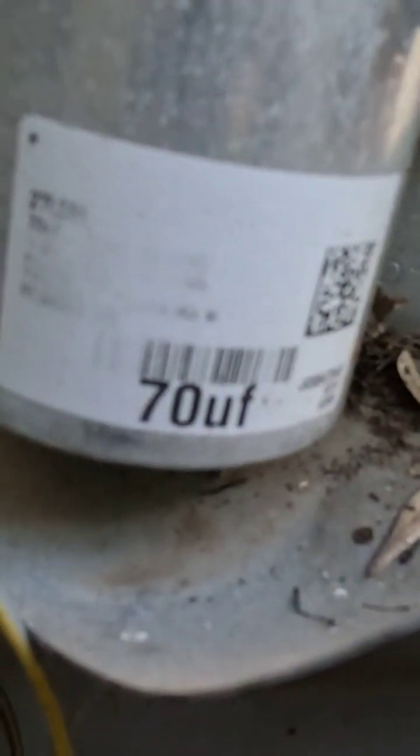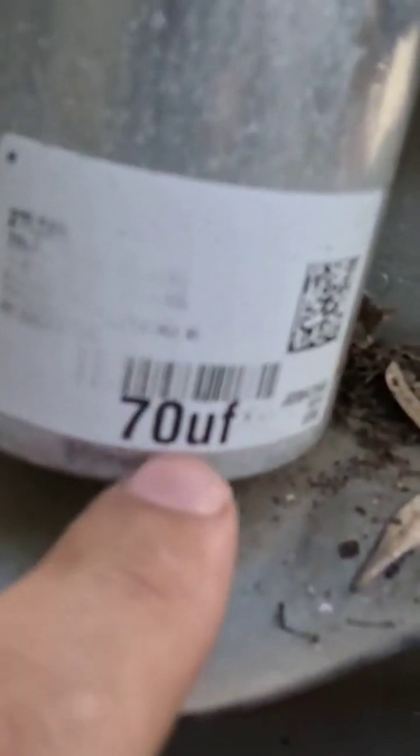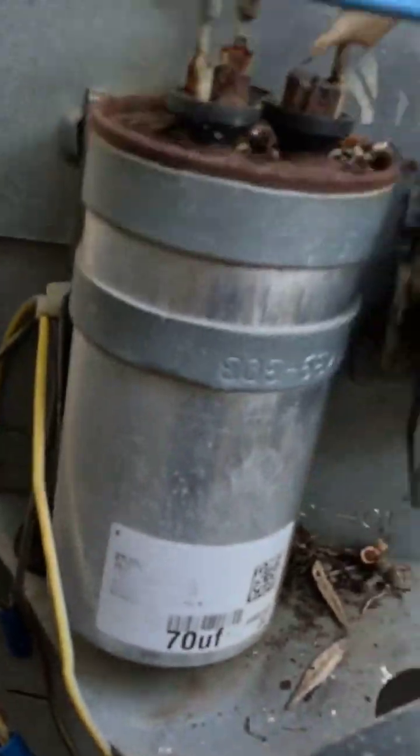Whenever you don't know what the other number is, you're going to go to your fan up on top. The rating is actually on the fan motor itself. If you look over here at the capacitor for your fan, there's a tag on your fan motor — on this one it says 'cap' and it will give you the value.